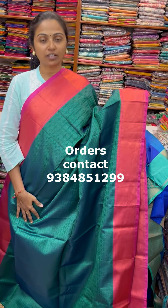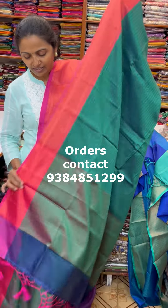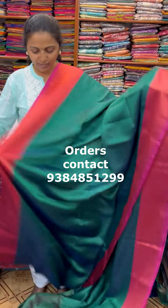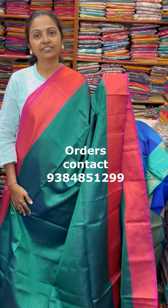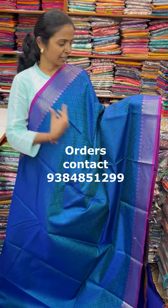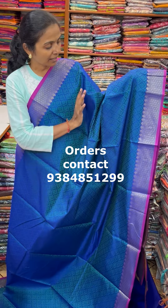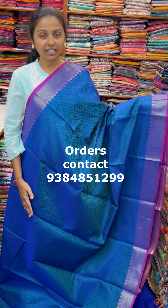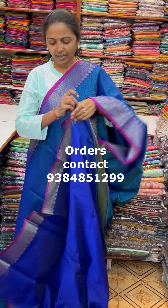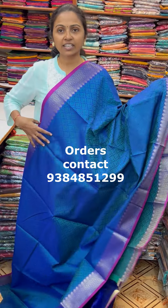The pallu of the Sari is this with tassel and the blouse for this Sari. Price of this Sari is 850. A very beautiful Kora muslin Sari in nice blue shade — a dual tone shade with peacock blue colour weaving, with a piping border of pink. Very very classy pattern. The pallu of the Sari is this and the blouse for this Sari. Price of this Sari is 850.